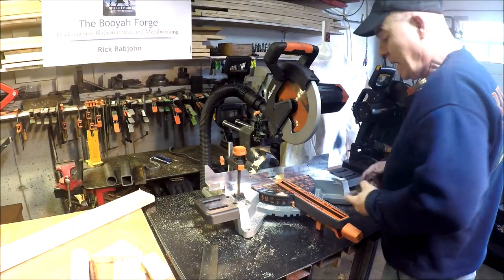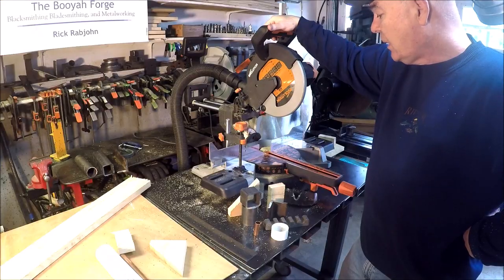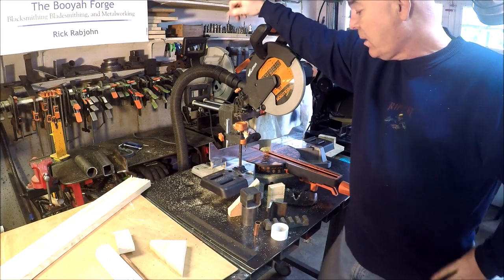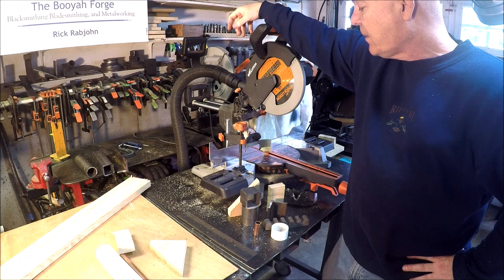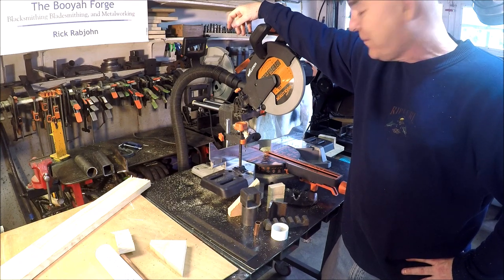All right guys, I'd say I can't fault this machine at all. I recommend it. I hope this video was helpful and informative. Got any comments, let me know down below. Like if you like, and subscribe if you want to see additional videos. Thanks so much for joining and we'll be back soon with another video. Take care guys.